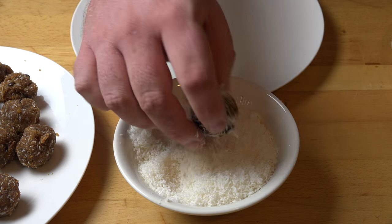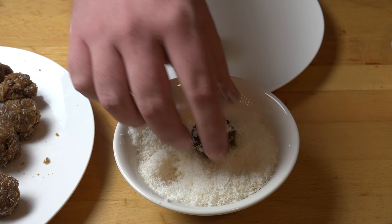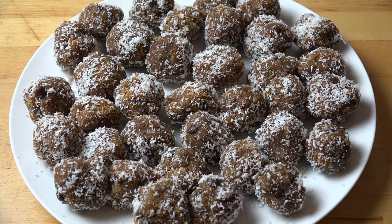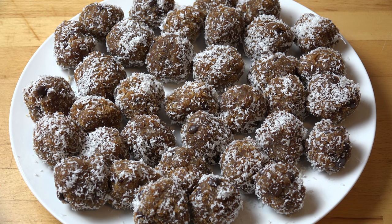Just toss them in the desiccated coconut until they're nicely coated. Once you've finished coating them, carefully transfer them into an airtight container. Place them in the fridge to chill for at least a couple of hours. This will help them to firm up even more and then we'll be ready to serve.